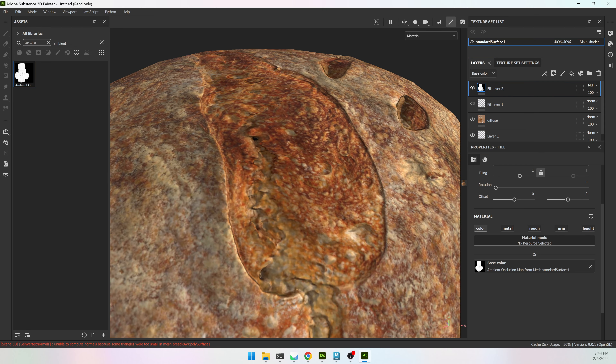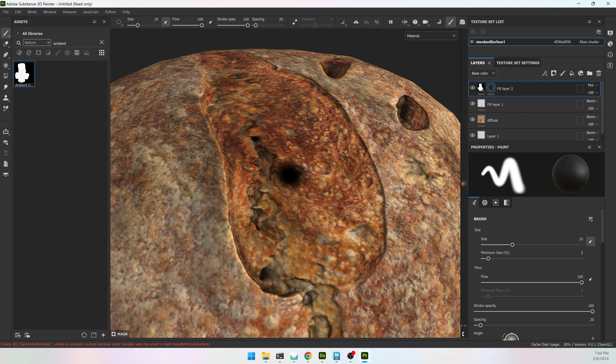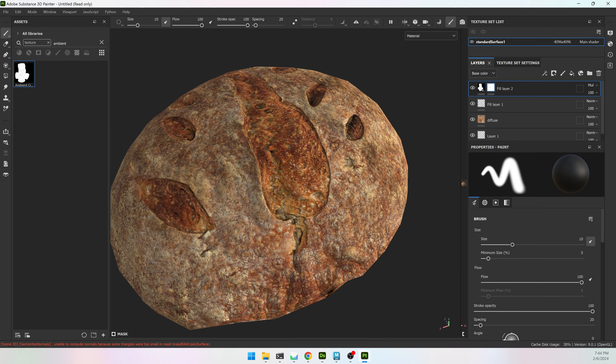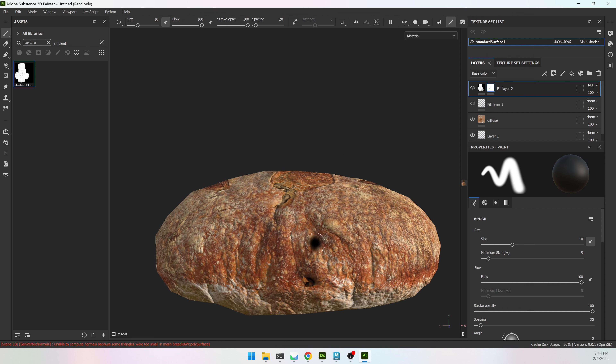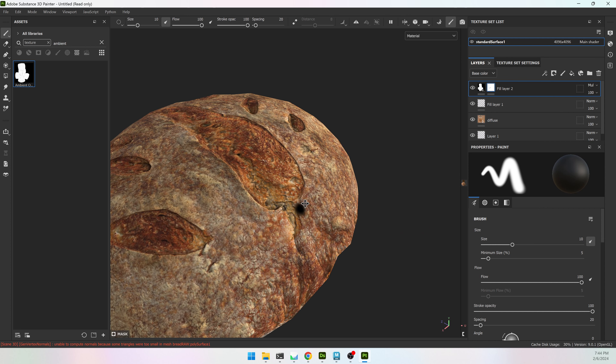For ambient occlusion, I'll turn off everything except color, drag it to base color, and change the layer blending from Normal to Multiply. That gives a little bit more shadowing. In some areas that look too dark, you can always make a mask and paint out areas that are a bit too much. Now I have a pretty low poly loaf of bread with a very nice 4K texture that I can export for any software I want.